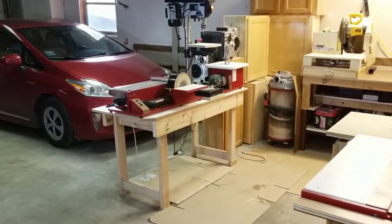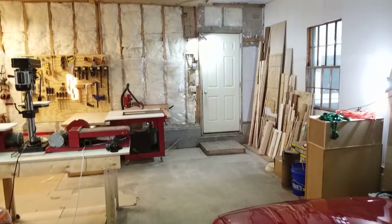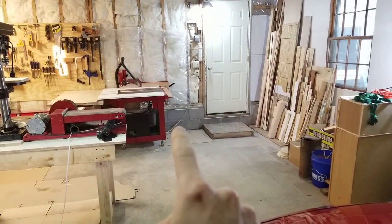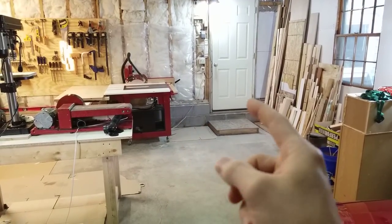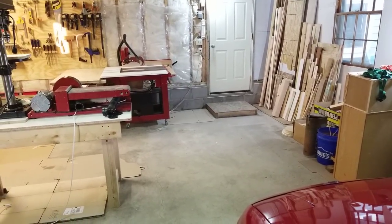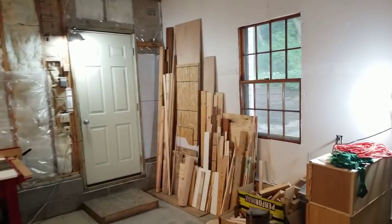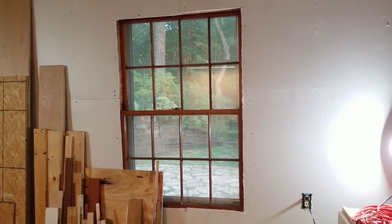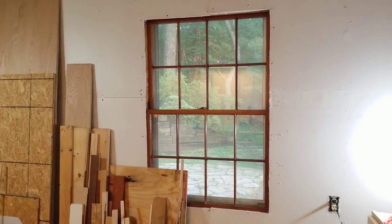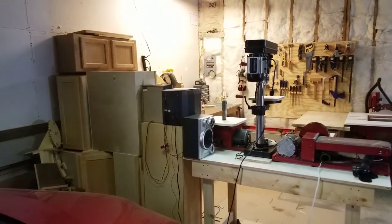When it gets colder or more humid I can shut the doors and control just the smaller shop area. Along with the wall, I'm also planning to insulate the foundation blocks and the concrete floor — probably with rigid foam and then plywood or some kind of flooring on top. This window is also fake — it's just a couple of panes screwed into the opening — so I want to make that more energy efficient as well.